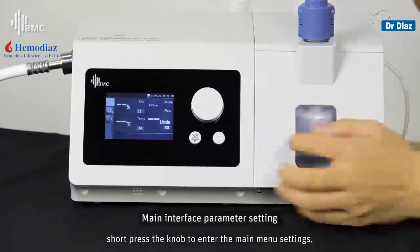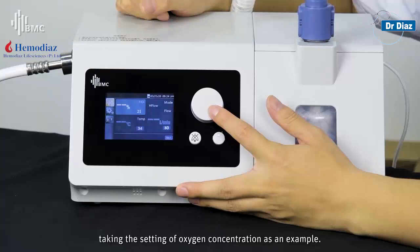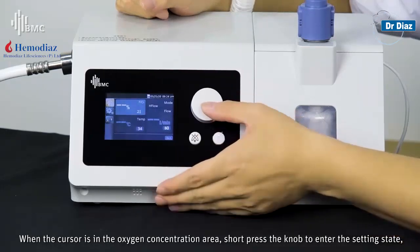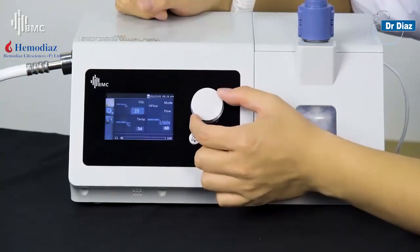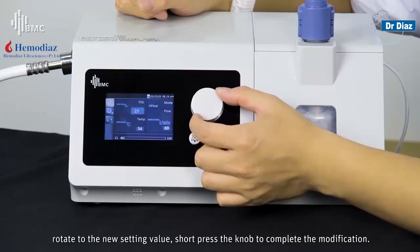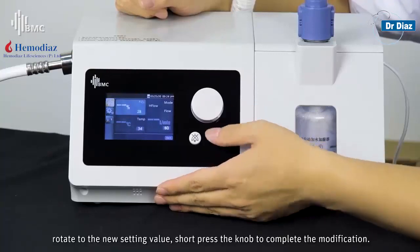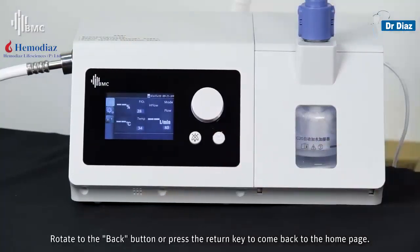Short-press the knob to enter the main menu settings. Taking the target oxygen concentration setting as an example: when the cursor is in the oxygen concentration area, short-press the knob to enter the target setting state, rotate to the new target value, then short-press the knob to complete the modification. Rotate or press the return key to come back to the home page.